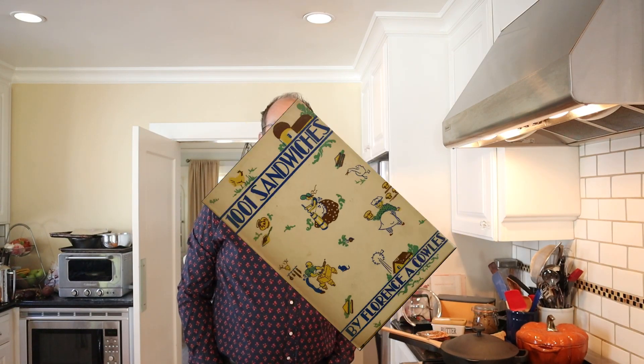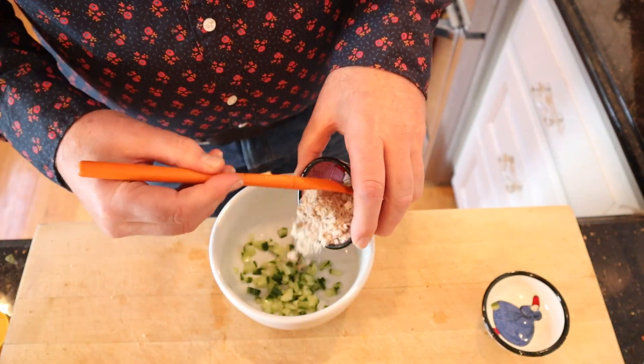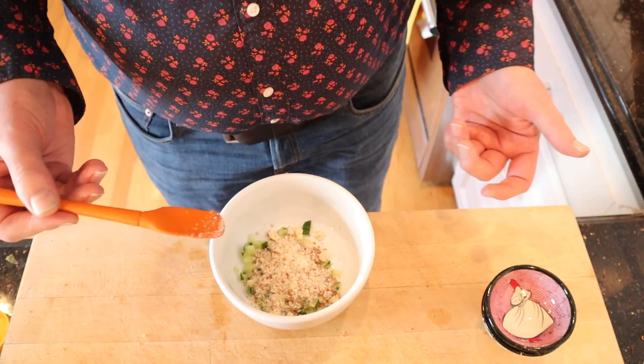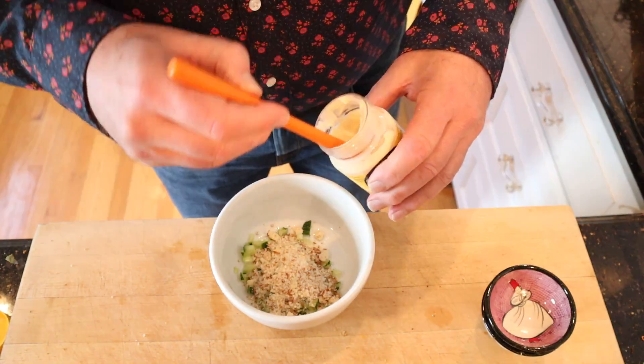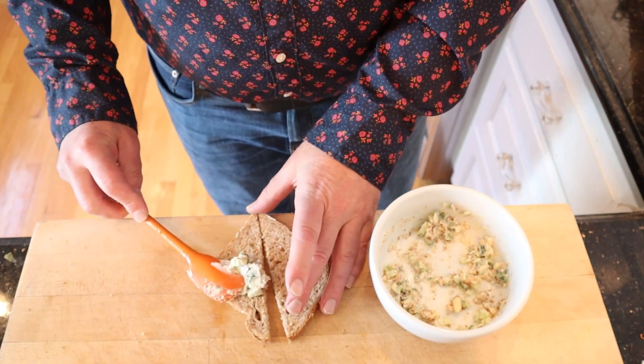Welcome to Sandwiches of History. Today from '1001 Sandwiches' of 1936, we're making the cucumber and almond sandwich. To make this, we start off with chopped cucumber and shredded almonds — I can honestly say I've never seen a recipe that called for shredded almonds — and enough mayonnaise to moisten. That looks moistened.